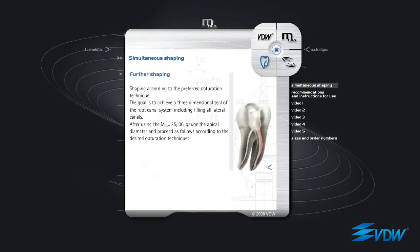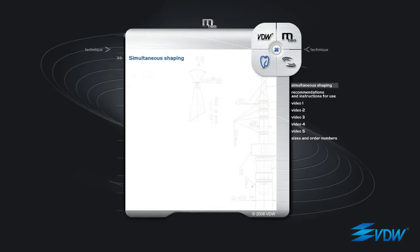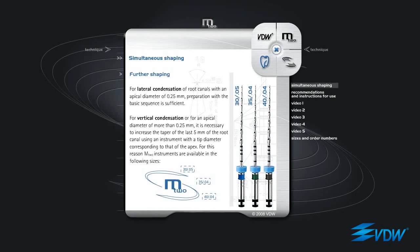Further Shaping. Shaping according to the preferred obturation technique. The goal is to achieve a three-dimensional seal of the root canal system, including filling all lateral canals. After using the M2 25 06, gauge the apical diameter and proceed as follows according to the desired obturation technique. For lateral condensation of root canals with an apical diameter of 0.25 mm, preparation with the basic sequence is sufficient. For vertical condensation or for an apical diameter of more than 0.25 mm, it is necessary to increase the taper of the last 5 mm of the root canal using an instrument with a tip diameter corresponding to that of the apex. For this reason, M2 instruments are available in the following sizes.